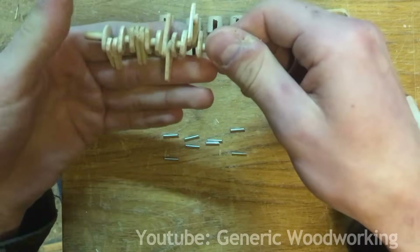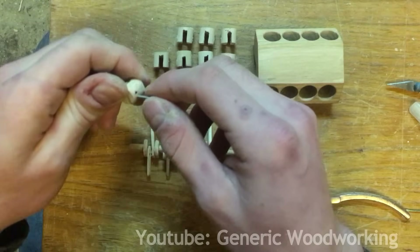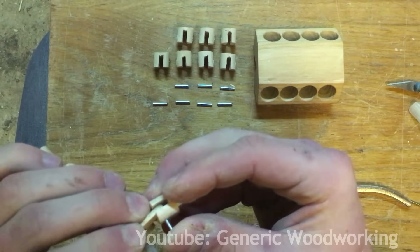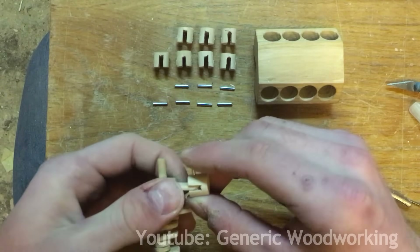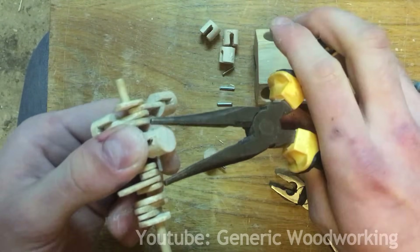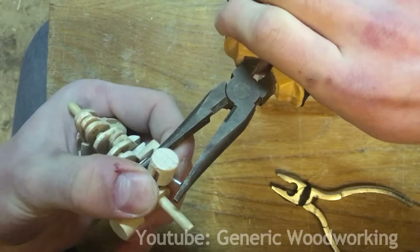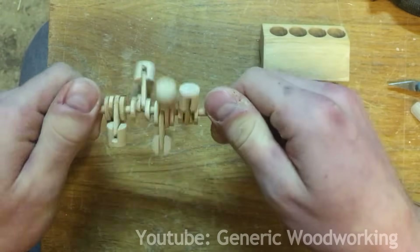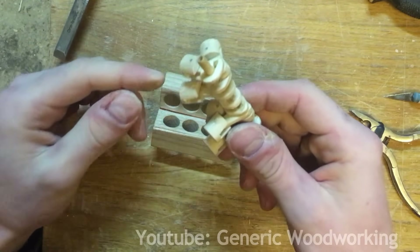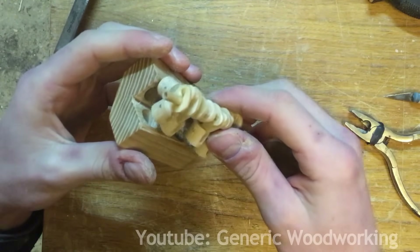I'm quite happy with the end result. This is the fun part. So I've run into a bit of a problem — because I increased the size of the pistons, it is now impossible to fit this assembly into the engine block.